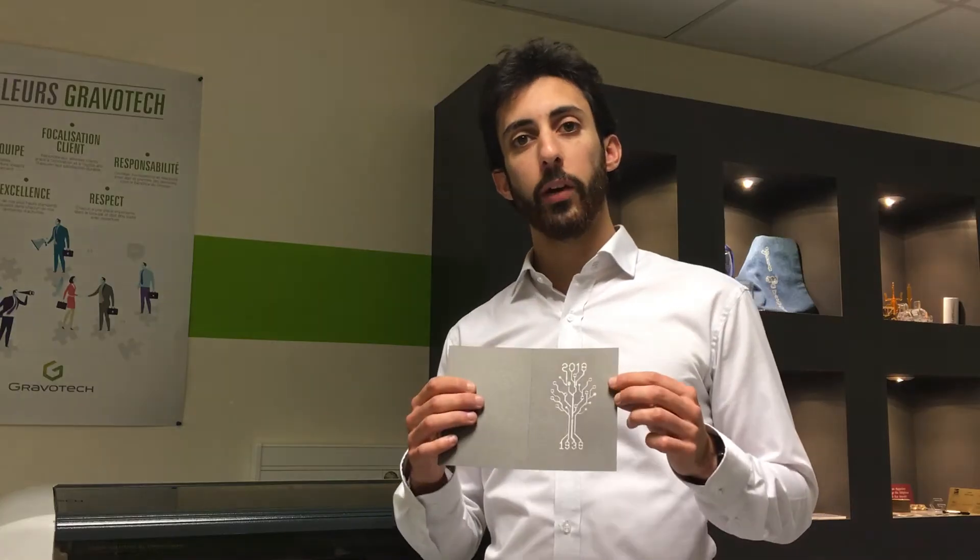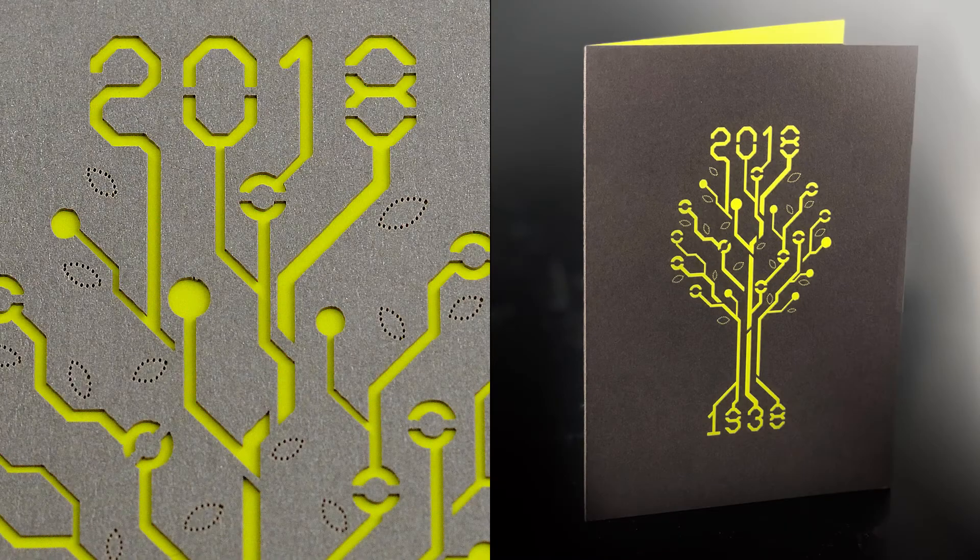And now we have to fold the card and put the sweet words inside. Thank you for watching us and I wish you a Merry Christmas and a Happy New Year. See you next year for a new season of Gravolive. Bye.